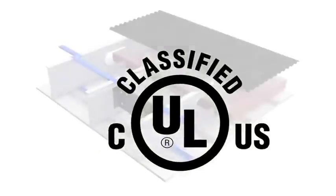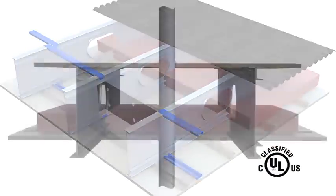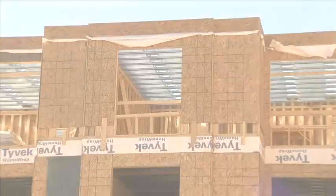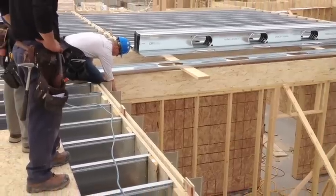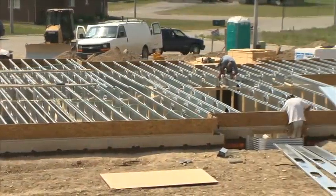Due to its robust design, Total Joist is the only UL and ULC rated steel floor system with wood sheathing that has a 1-hour fire rating and a 50 STC acoustic rating, while requiring only a single layer of 5/8 inch gypsum board. The installation of the Total Joist floor system can be completed in 5 easy steps.